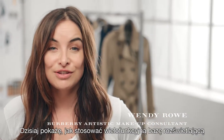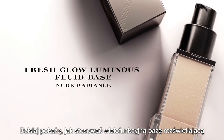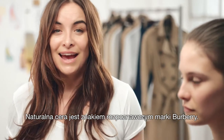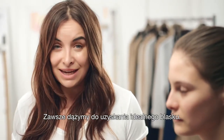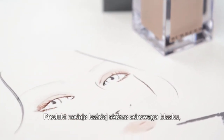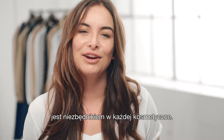Today I'm going to show you how to use a Fresh Glow Illuminizing Fluid Base, a multi-use illuminator. A natural glowing skin is at the core of the Burberry philosophy. Creating a perfect glow is key for us. This probably makes everyone's skin look radiant with a healthy glow. This is a must-have for me and I know it's going to be for you.